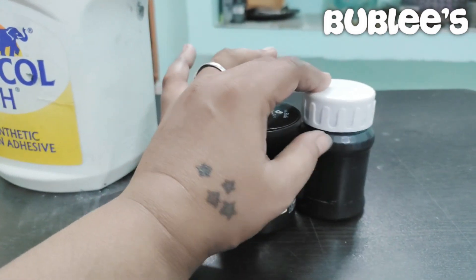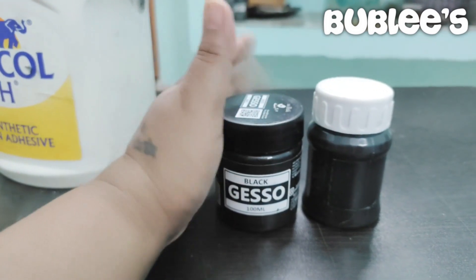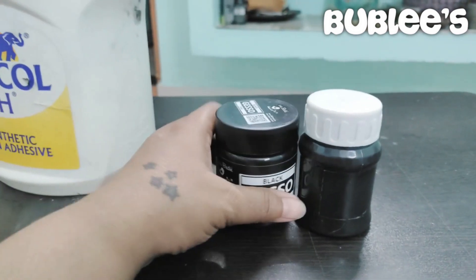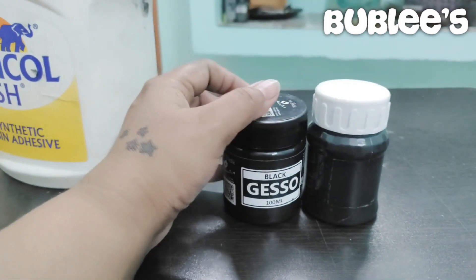You can make your own colours with gesso paint. Any colour that you want, you can make. It's really fun to make your own paints and mix and match combinations. The next time I'll show you how to make charcoal paint — I'll show you how to do it very soon.